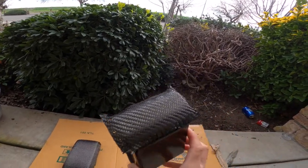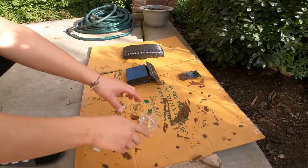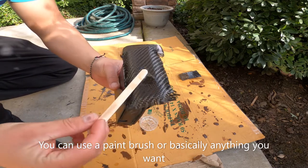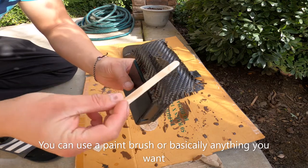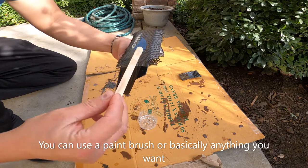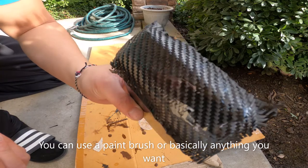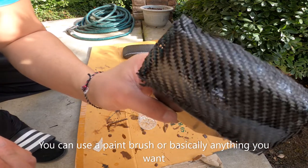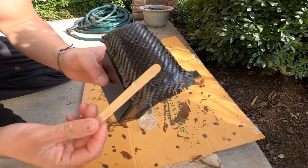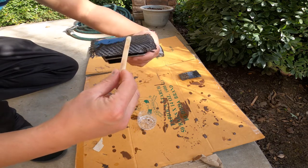I'm about to do the mixture of the epoxy resin and hardener, and then I'll lay the first coat on top of it. Now I'm just doing the first layer and I'll just go over it. That side doesn't have it yet — this side has the epoxy — and I'm just spreading it around all over.